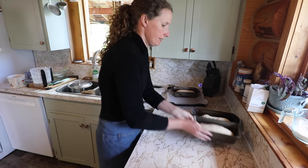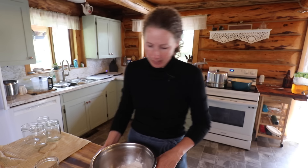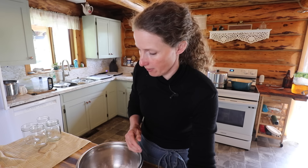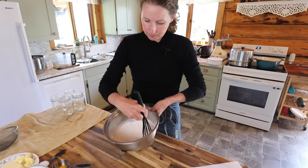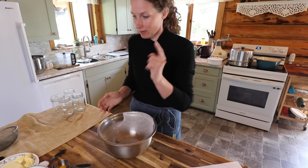Now we'll let those rise again until they're nice and poofy, and then we'll get on to our cookies. We have one and two thirds a cup of flour in our mixing bowl — this recipe is from the Food Network, I'll link that one for you. Three quarters of a teaspoon of salt, a half a teaspoon each of baking powder and baking soda, and we'll whisk those together. I'm going to dump this into another bowl so I can use this bowl to mix all my wet ingredients and not dirty another one.